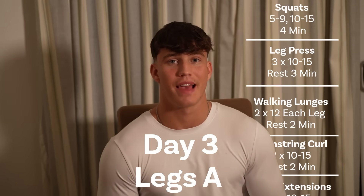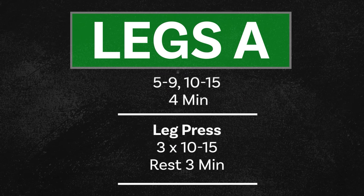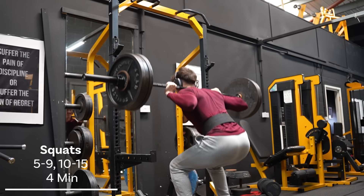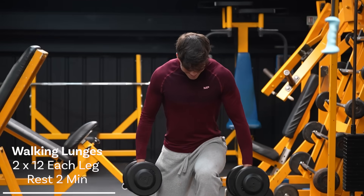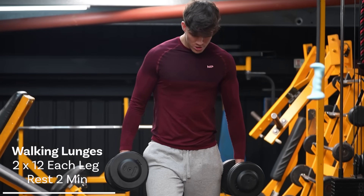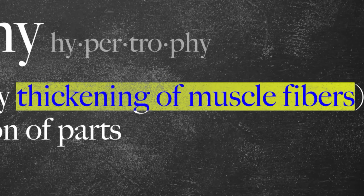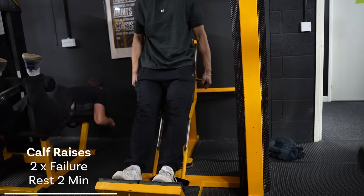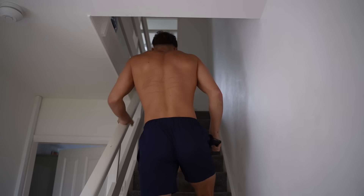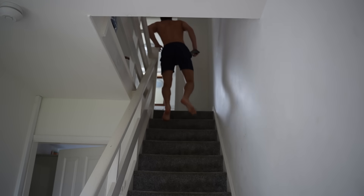Day three, we have Legs A. This is a more quad-dominant leg day, and it starts with what is, in my personal humble opinion, the toughest exercise in existence — the barbell back squat. We'll perform a heavier top set of five to nine reps, and then a lighter back-off set for 10 to 15 reps. After this, we move on to leg press, followed by walking lunges, two sets of 10 to 15 reps each leg. And at this point, your legs will be done. But to finish it off and fully maximize muscle hypertrophy, we're going to be doing quad extensions, and then we'll throw some hamstring work in there with hamstring curls. And we can't forget calves — calf raises to fully finish off the leg day. And that is Legs A complete. You should be struggling to walk up the stairs for the next couple of days after this — that's when you know you've done it right.